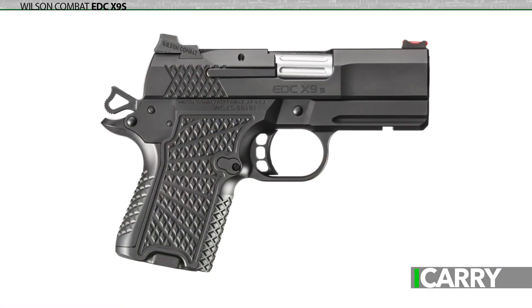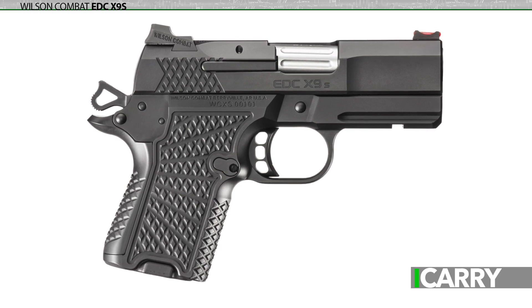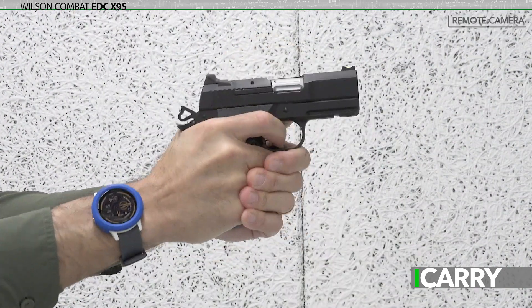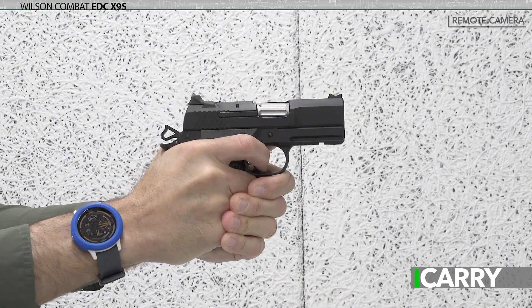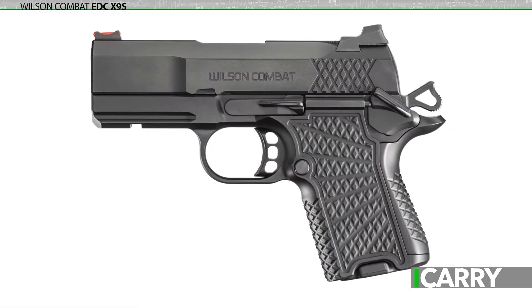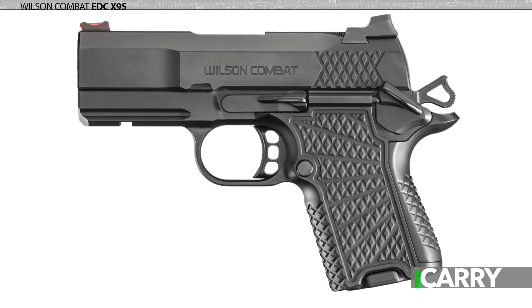From the distinct signature starburst pattern on the grip to the X-TAC checkering on the front strap, back strap, and slide, the lineage of the EDC X9S is clearly on display. This is all Wilson Combat, no question. One look at the pistol with its numerous thoughtful upgraded components tells you this is a Bill Wilson creation, built to be utilitarian and yet beautiful at the same time.